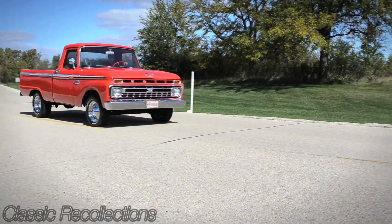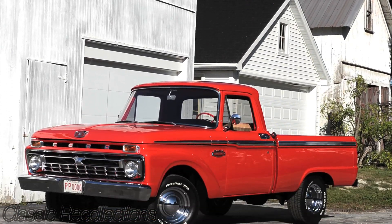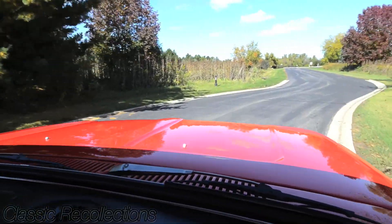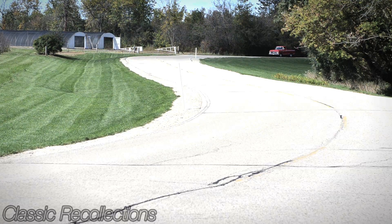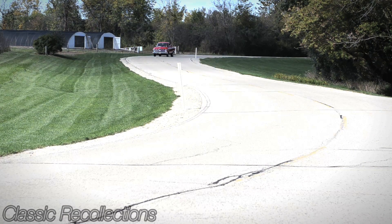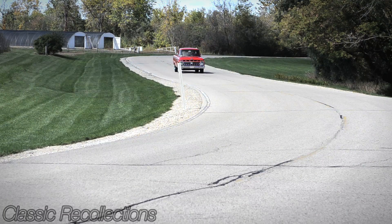For tires, I've got BF Goodrich Radial TAs, and for the wheels they're called smoothies — I thought they went pretty well with the truck. There's not much better than getting in this thing and firing it up. When you hear the pipes, when you feel the power, you go down the street and everybody's giving you a thumbs up. It's a lot of gratitude to know that after 10 years sitting in a garage as a pile of bolts and pieces, to be able to put it back together and drive it and have other people enjoy it — it's very rewarding. I love this truck.